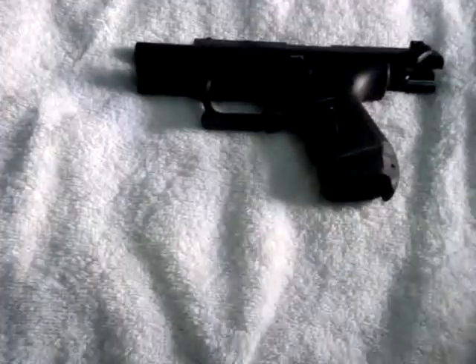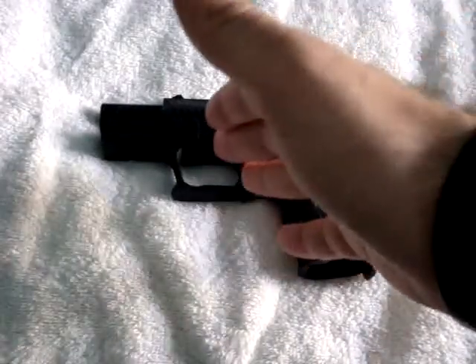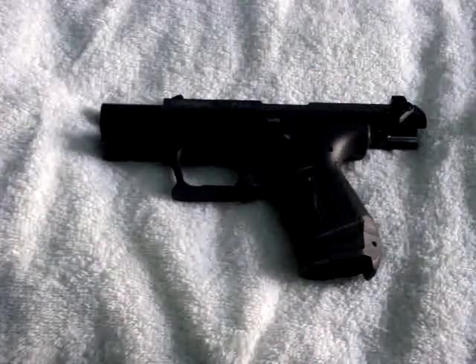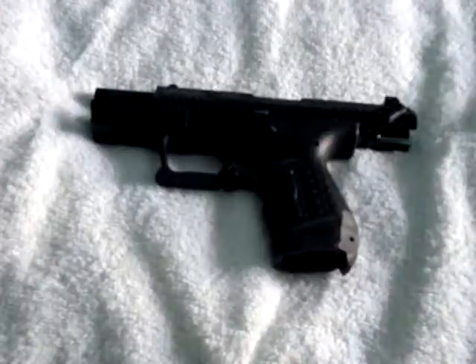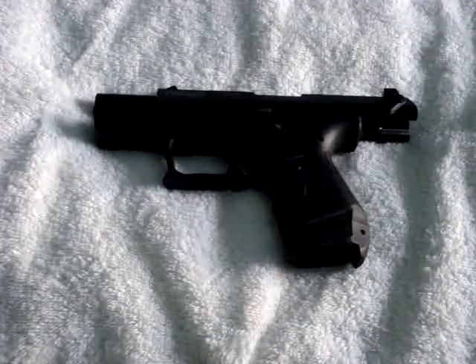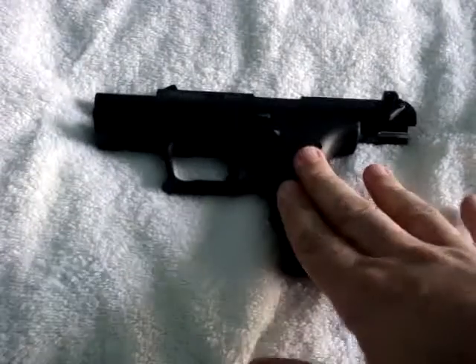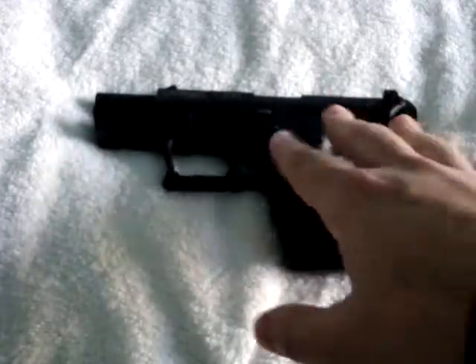What we have here is a firearm that has both attributes of the double action and the single action, making it a double action single action operation. As you can tell, the slide is back, the chamber is empty, the magazine well is empty — I have safety checked the weapon. What we have here is a Walther P22, a .22 caliber pistol, and this particular version is the double action single action type of weapon.